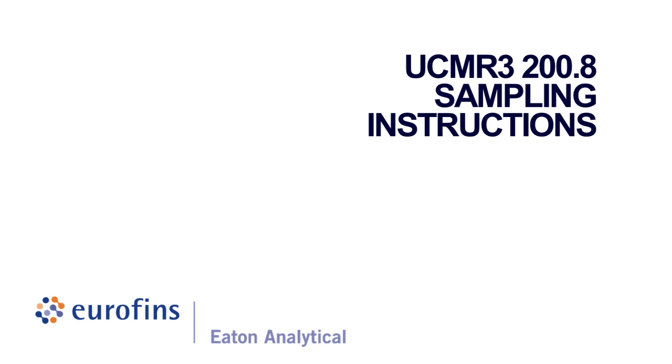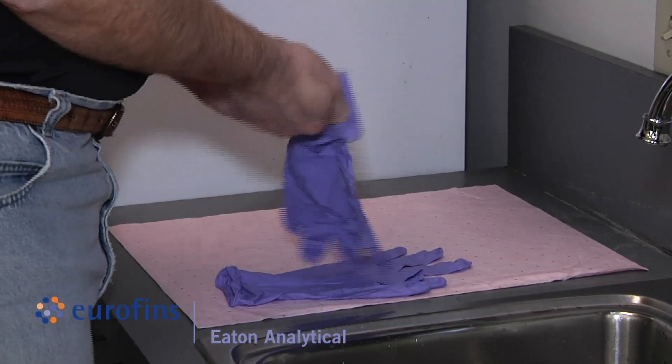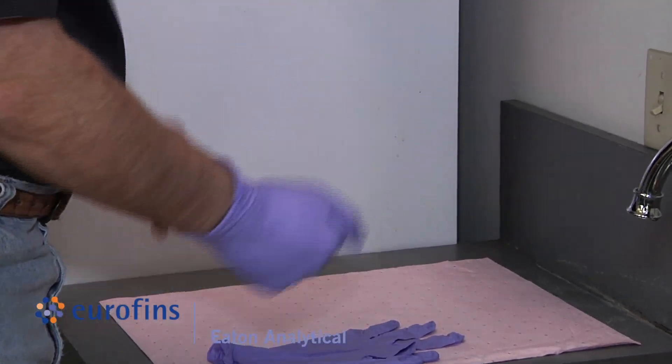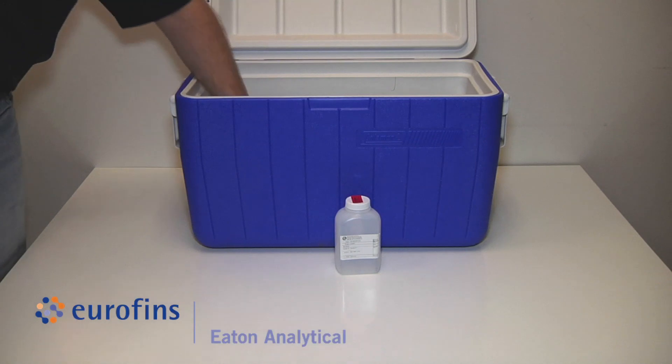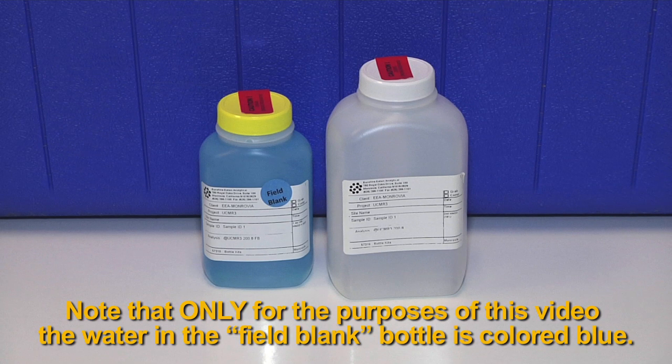UCMR 3 Method 200.8 sampling instructions. Wash your hands before sampling and wear the powderless nitrile gloves, which are included in the kit, during sampling and sample handling. Your 200.8 kit should include one empty sample bottle with preservative and one field blank bottle. Note that only for the purposes of this video, the water in the field blank bottle is colored blue.